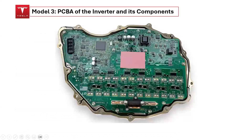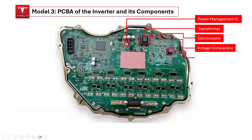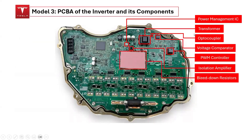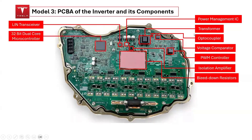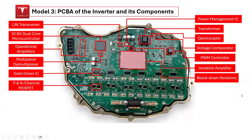The PCB-A in the inverter structure contains the following components: 1. Power Management Integrated Circuit (IC), 2. Transformer, 3. Optocoupler, 4. Voltage Comparator, 5. Pulse Width Modulation (PWM) Controller, 6. Isolation Amplifier, 7. Bleed-down Resistors, 8. LIN Transceiver, 9. 32-bit Dual-Core Microcontroller, 10. Operational Amplifier, 11. Multiplexer/De-Multiplexer, 12. Gate Driver ICs (approximately 6), and 13. P- and N-Channel MOSFETs.